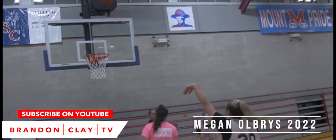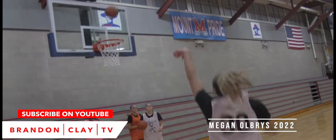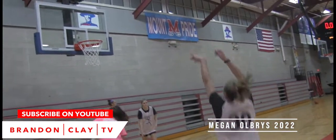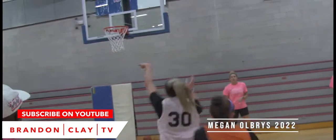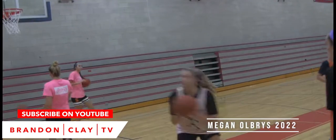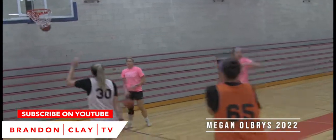You're watching class of 2022 wing Megan Obries, and one of the things that I loved so much about her during our Rhode Island training academy is you see the bounce there. This Brandon Clay TV video is going to break down her game. You see us working on some 180 footwork, the ability to reverse pivot, her size, and staying on balance.